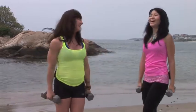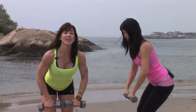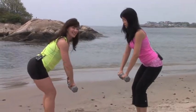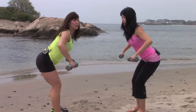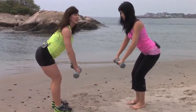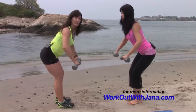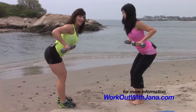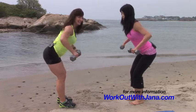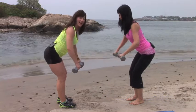And the last exercise is for posture. You're going to lean forward at your hips, abdominals nice and tight, send your buttocks back. We'll face each other for this one. For 8, 7, 6, 5, 4, 3, 2, and 1. You did it.